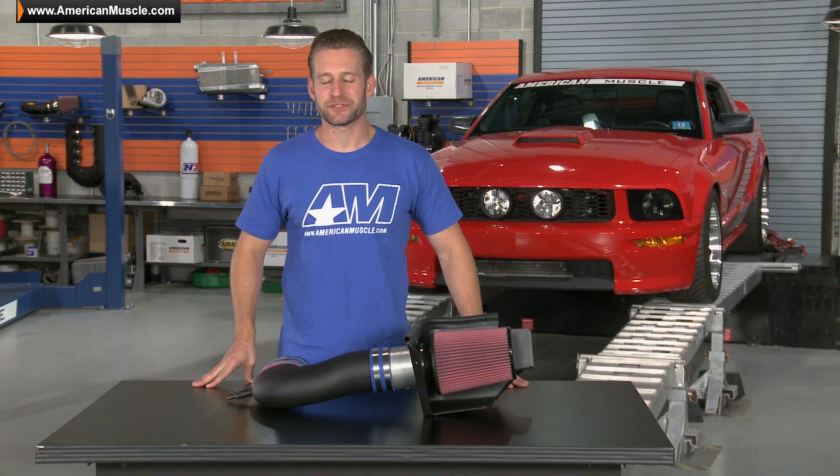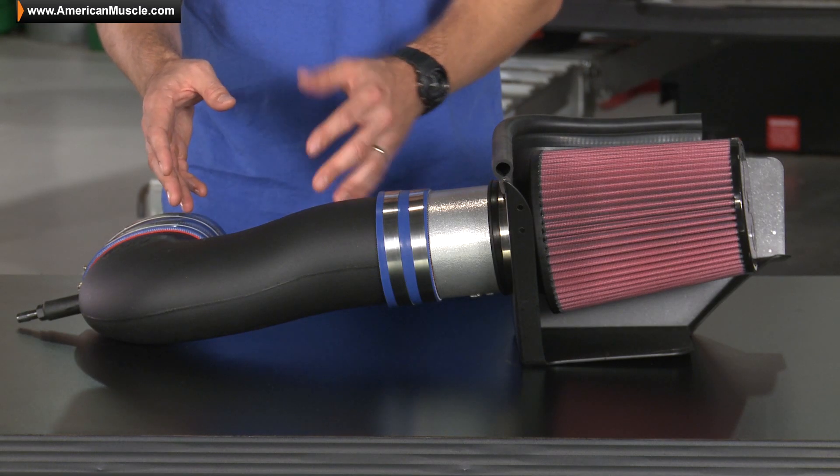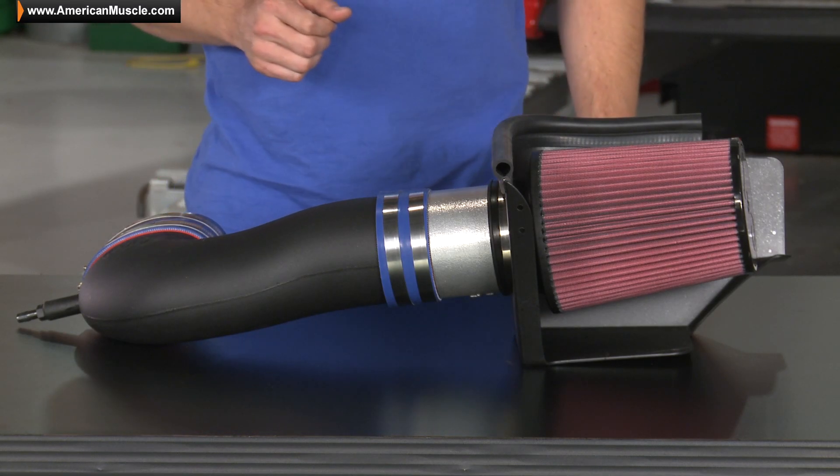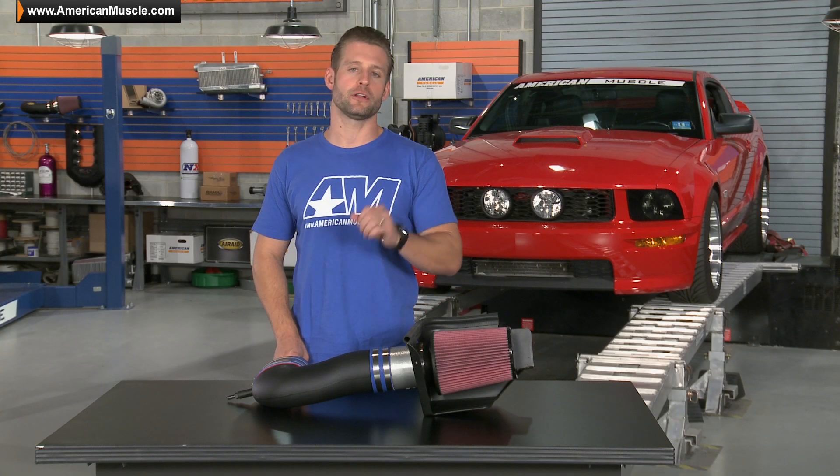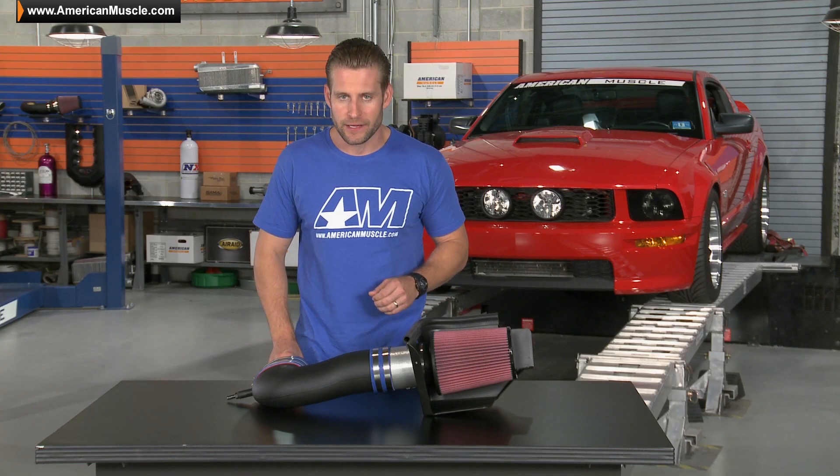Dissecting the C&L Racer a little further, you'll notice the black molded plastic intake tube along with that 95mm MAF housing, the reusable high flow filter and heat shield, and of course all the hardware and couplers needed for the installation.